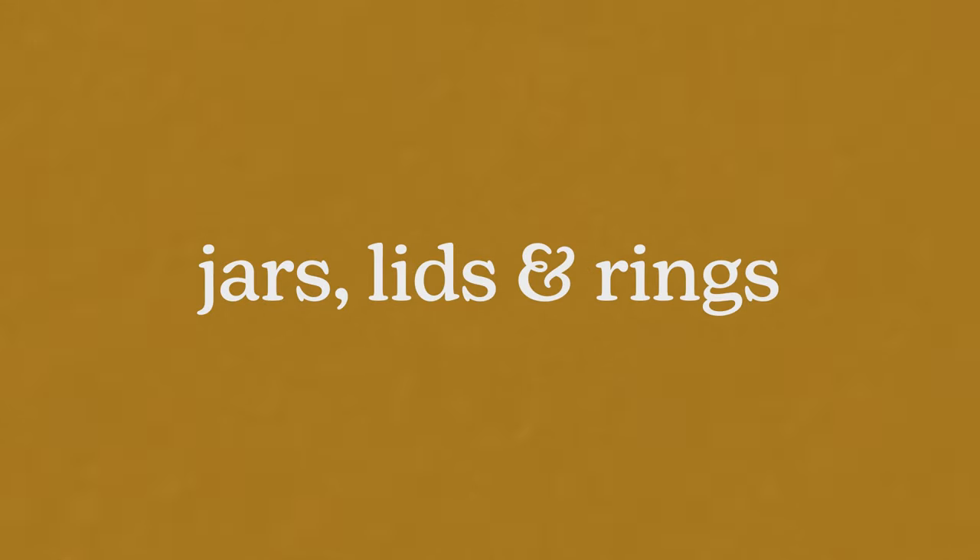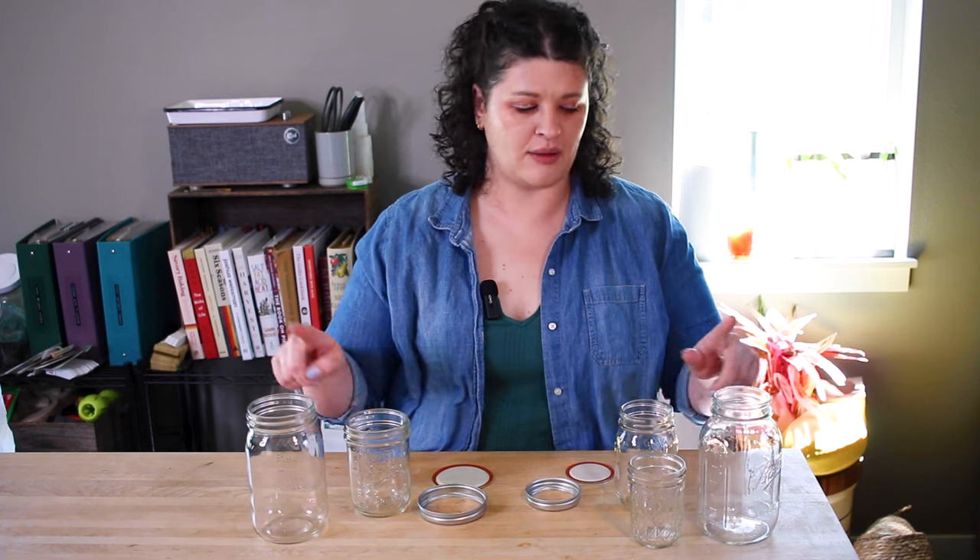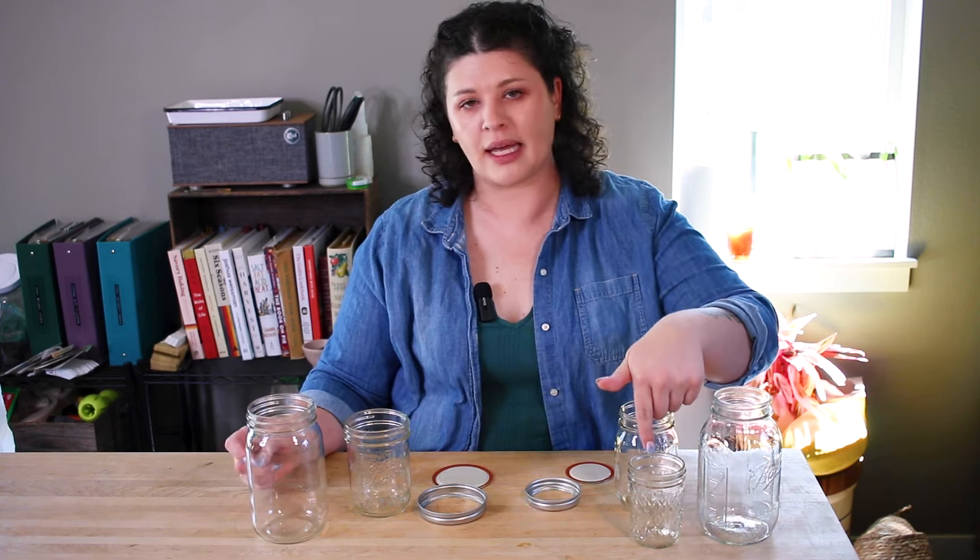Let's talk about the jars. You have regular mouth and wide mouth, with corresponding lids for each size. These come in a really wide range of volumes — I've got 16 ounces, 32 ounces, and 8 ounces here. These are referred to as pint jars and these are referred to as quart jars.